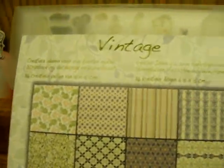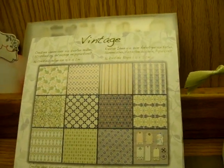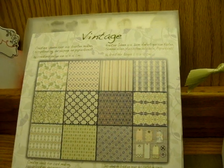I got this really awesome vintage paper pack from the Netherlands from my friend Tamara. Hi Tamara, thanks for the paper, I'm using it!